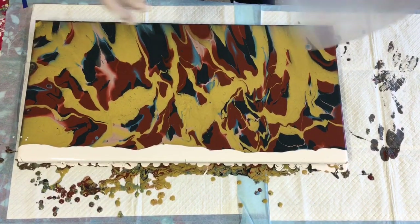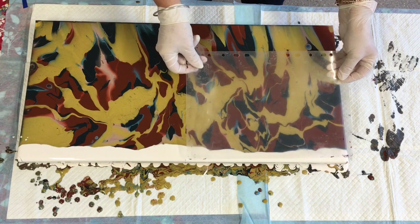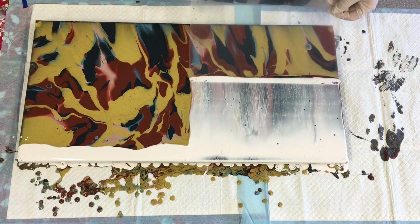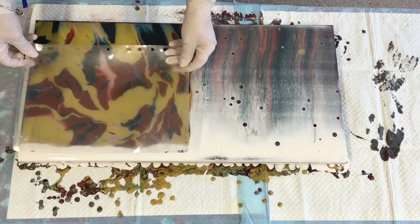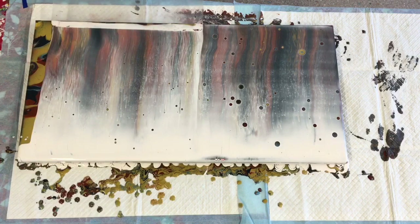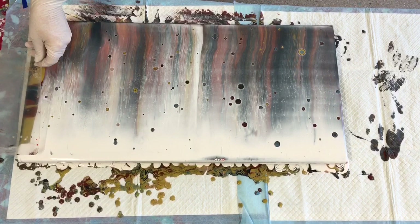Going to my swipe tool — the best one you can possibly use. That looks all good to go. This is looking like a really on-trend posh pour. It's kind of autumny colors, isn't it — reminds me of autumn. There are sure to be lots of things revealing themselves under this pour. Just doing that swipe nice and slowly, wiping off your swipe tool in between each swipe.